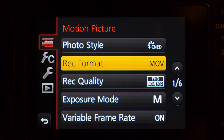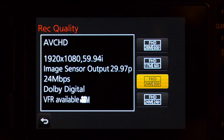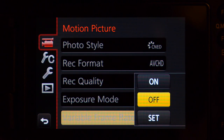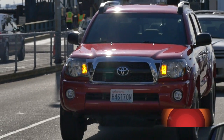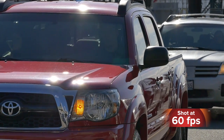Variable frame rate can be done in AVC HD as well. Right now I have it set at 1920 by 1080 with a sensor output of 29.97 at 24 megabits. If you notice on the bottom it says VFR available, meaning variable frame rate is accessible. Going down to variable frame rate and hitting set, it's currently at two frames — I'm going to set it to 60 frames, which is the highest you can go with AVC HD.